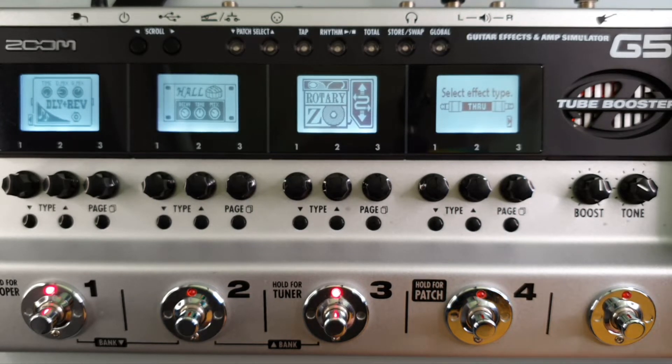Welcome to How To Music Tech. This is part 28 in this series: how to set the tuner output.